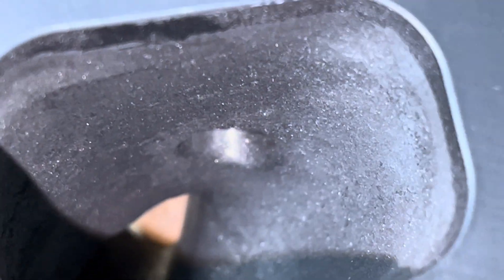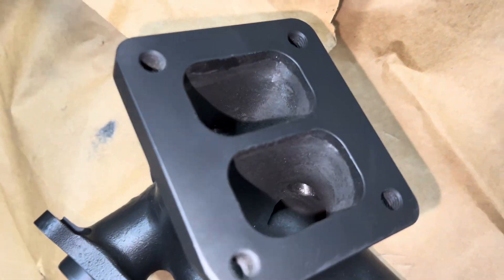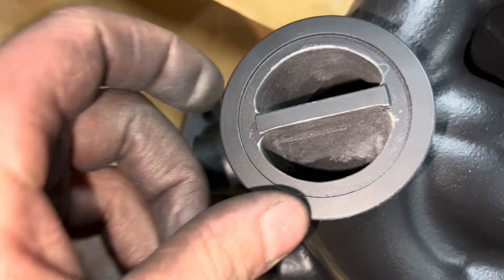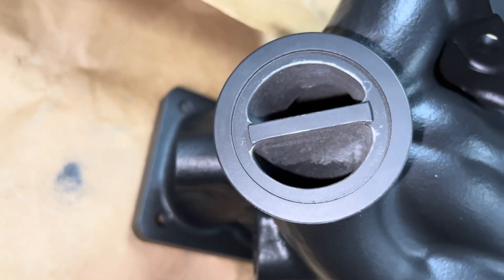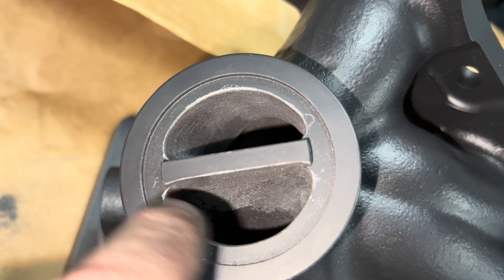Down there the wastegate holes — I rounded those, and that other one. And then I rounded these edges here, and I just kind of ported it a little bit to clean it up. I kind of ran the tool over there on accident.